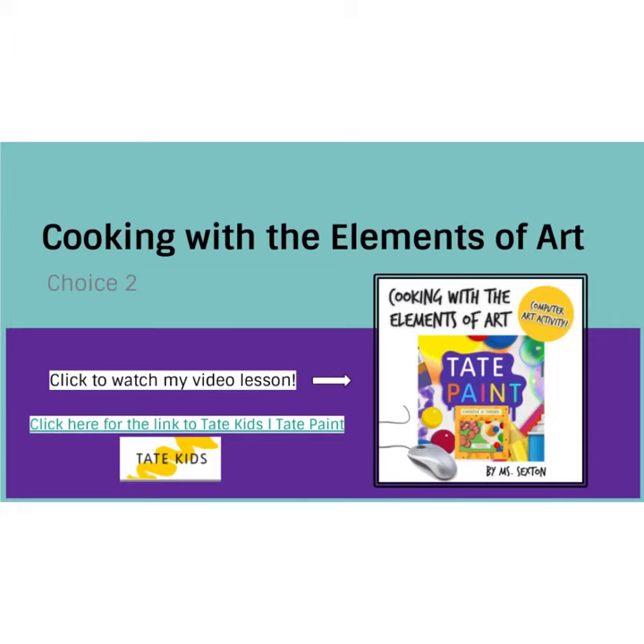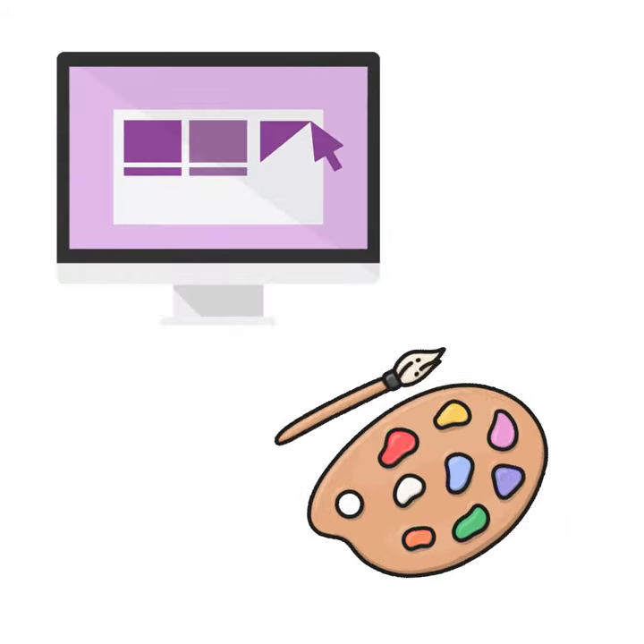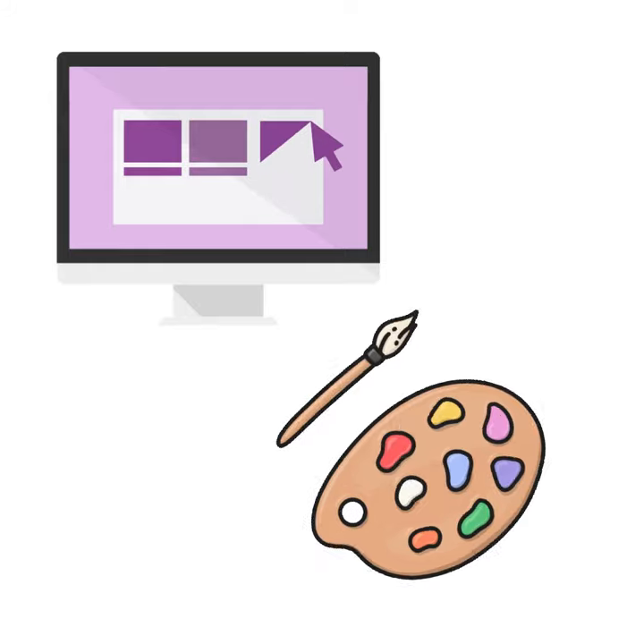I promised you guys that I would give you a variety of different lessons and I like to give you choices in the art that you make. For my students that are more hands-on, choice one would probably be best for them, but if you are interested in learning more about computer art, this is a great digital art opportunity.